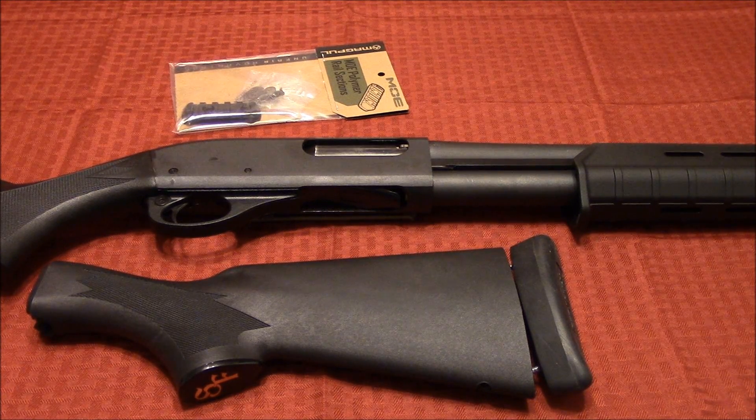Hey guys, welcome back. Today in continuation of the Remington 870 Fighting Shotgun project.